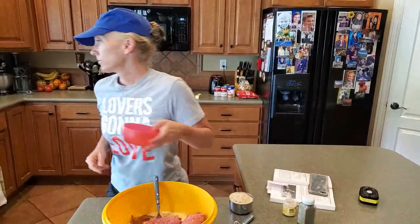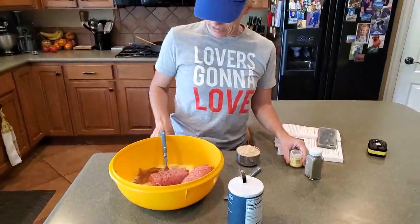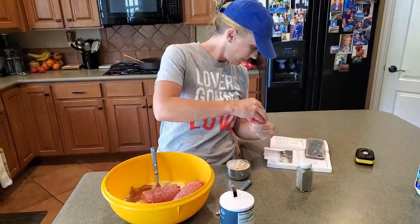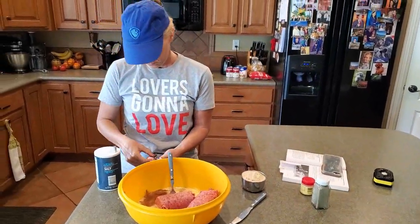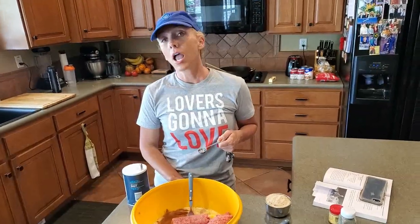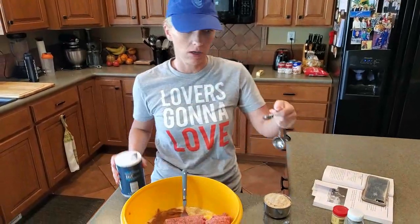We need salt — the recipe calls for three teaspoons of salt. And I just wanted to say the last recipe we did, the carmelitas — they're gone. I wish we had halved it because I ate most of them, and once they were cooled they were even better.